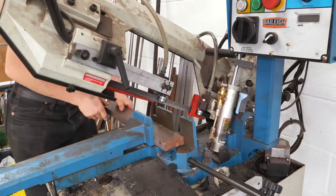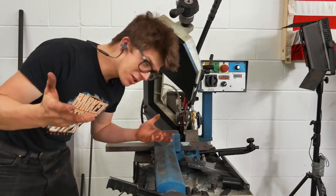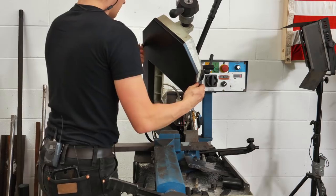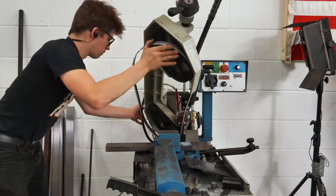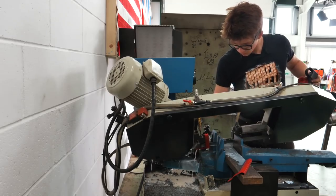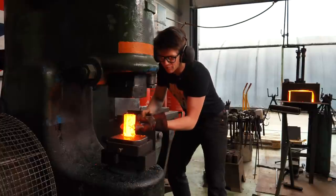And speaking of bandsaws, I'm also gonna take this piece of steel here and we're gonna cut this off. The blade has just snapped — I guess it got jammed in something. Thankfully I have another one so I'm gonna replace this now. The saw is back up and running.